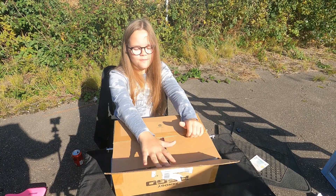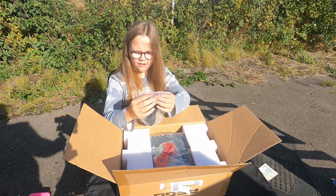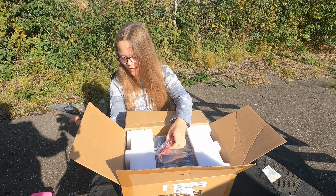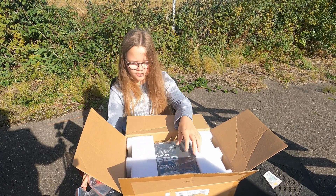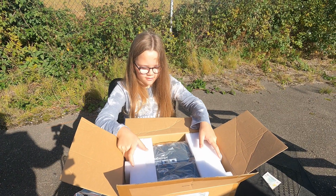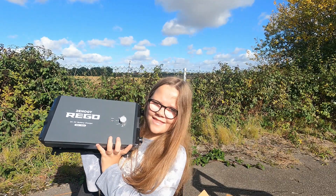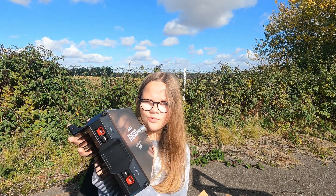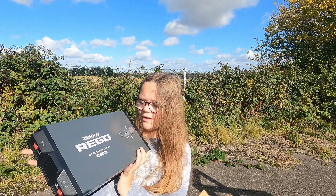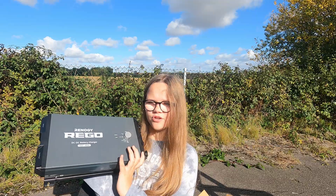So this black wire is the temperature sensor — I'm pretty sure we'll need that. The red one is the ignition wire, which we'll need. Here is the Renogy Rigo. Over here is where the Anderson cables clip in instead of screwing in, and here is the dial where you change it to tell it what batteries you are using.